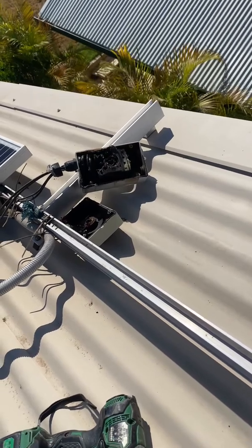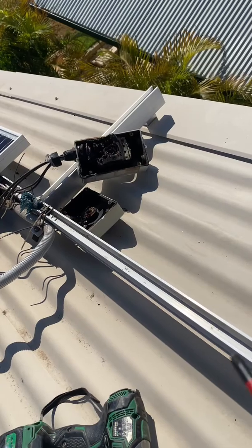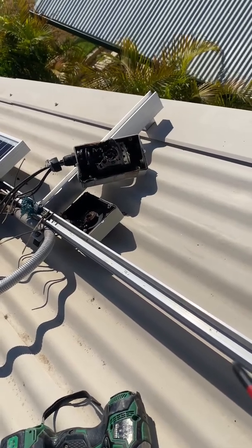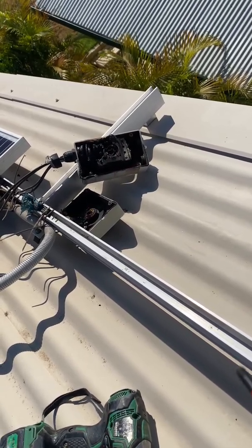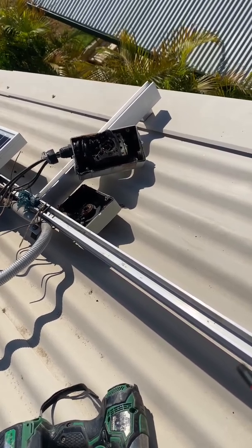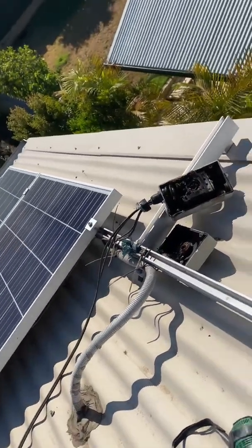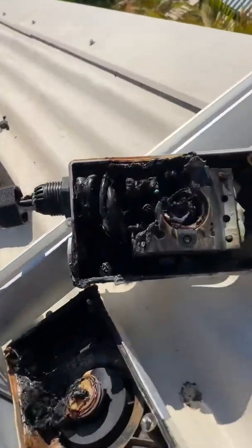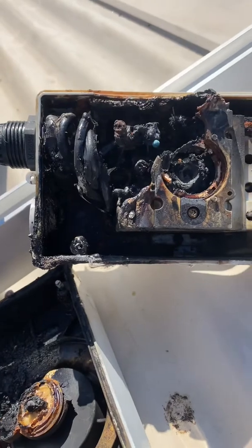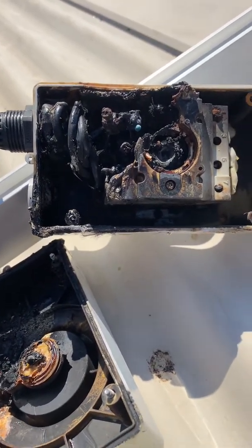It's really dangerous. This isolator here is a good quality one, and the reason it's failed is most likely because it wasn't installed properly. Looks like the arcing started at the bottom of the isolator, most likely because it wasn't terminated correctly, and it's taken a couple of years but eventually it's just failed and burnt.